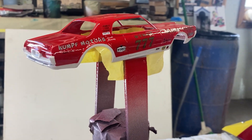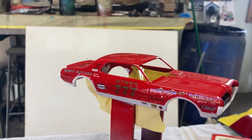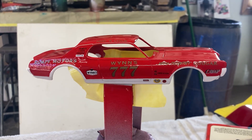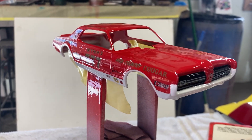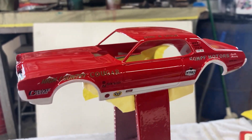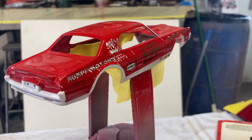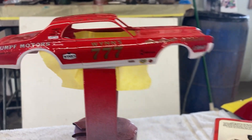Welcome back guys. What I have to report today is a giant paint catastrophe. I decaled this thing last night and I was having trouble with the decals - they were falling apart, they were ripping. The 777 that belongs on this door, as you can see in the box art, completely disintegrated, so I couldn't use it. I thought, no big deal, I'll just keep going and decal it up and maybe I'll find another set of these decals to add that part.